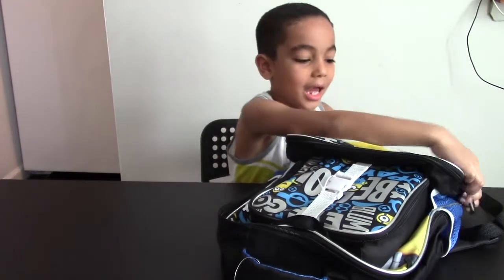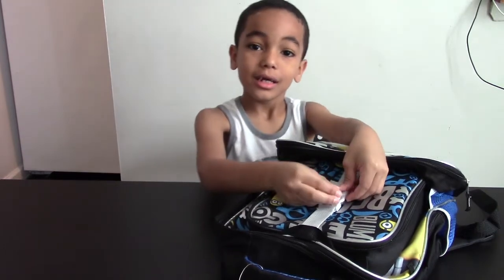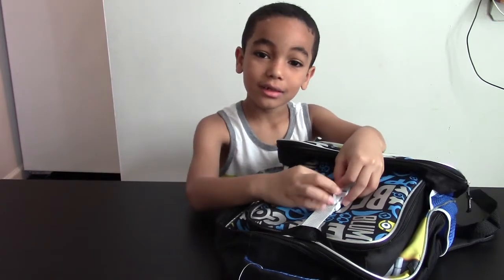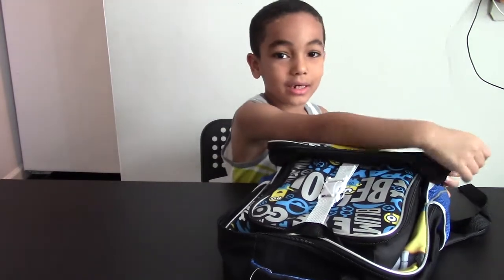What's up guys? Today I'm going to show you what's inside my book bag. I bought it at Target. Let's get started.